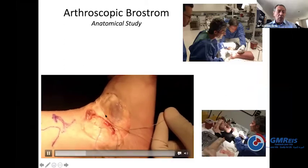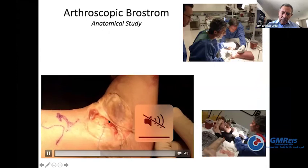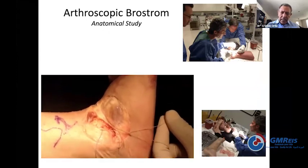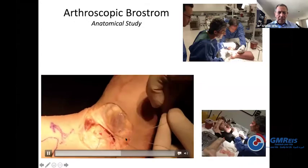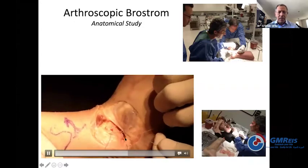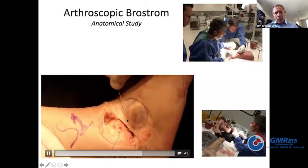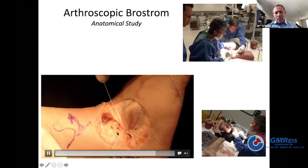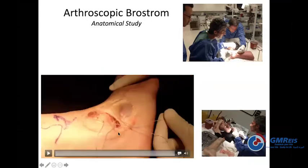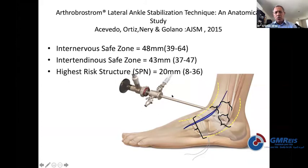This is a study we performed with George Acevedo and Pau Golanó a few years ago — we did the arthroscopic technique, then removed the skin. Pau tied the knot and we were able to show how the extensor retinaculum was nicely brought into the fibula. We published the results showing what was the safe area to work.